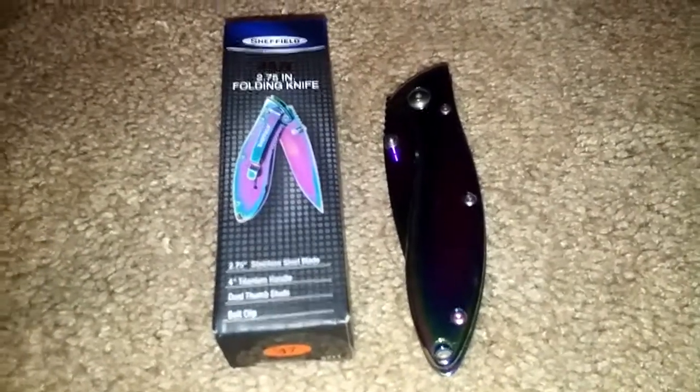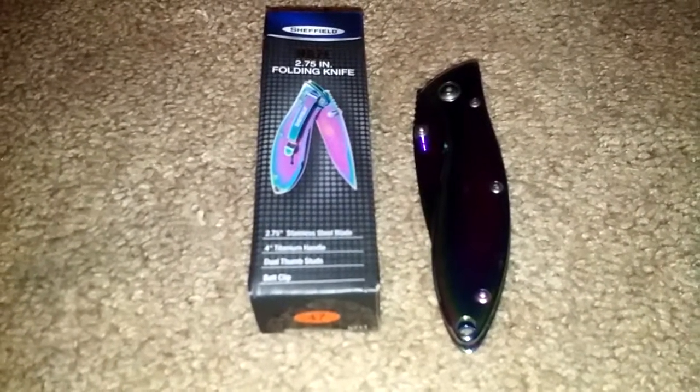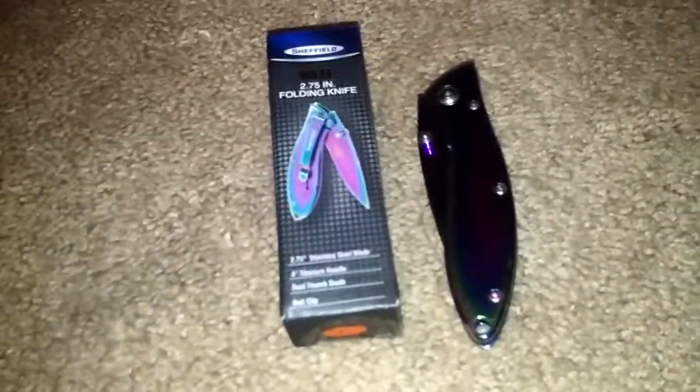I got it at Walmart, just in case you're wondering. I don't know if they say Walmart knives are good quality, but I find them to be alright. I'm not saying they're going to last the test of time, but at least they work for a while. I don't EDC a knife long enough to worry about that — only for a month maybe.